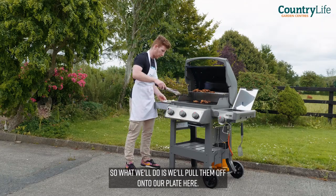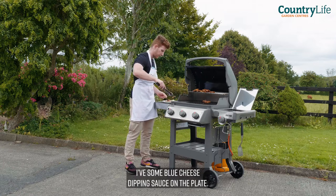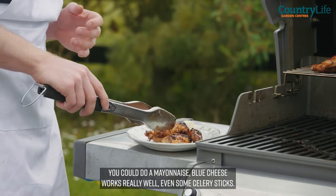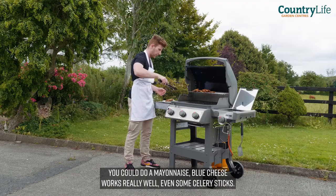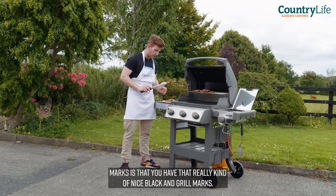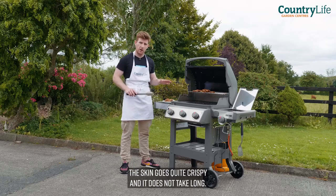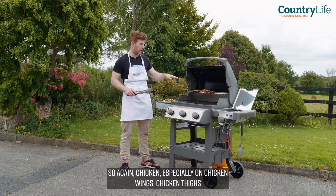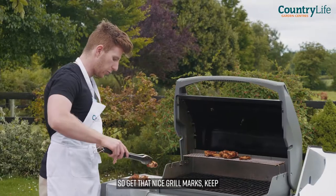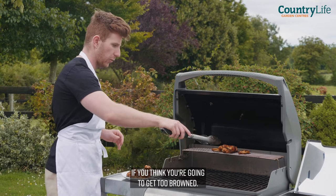We'll pull them off onto our plate here. I have some blue cheese dipping sauce on the plate — you can do any dipping sauce you like: a hot sauce, a mayonnaise. Blue cheese works really well, even some celery sticks. You can see the beauty with those grill marks — you have that really nice black grill marks, the skin goes quite crispy, and it does not take long. Chicken, especially chicken wings and chicken thighs, won't take long to cook on that searing hot heat. Get those nice grill marks, keep moving them towards the end, and get them off onto the cooling rack if you think they're going to get too browned.